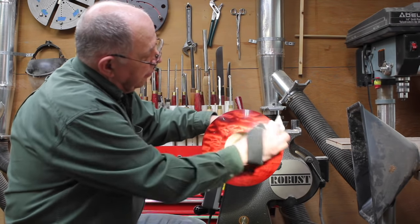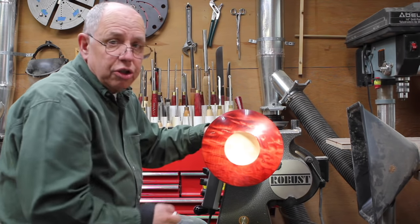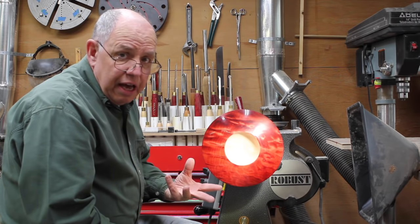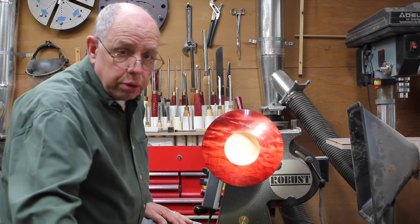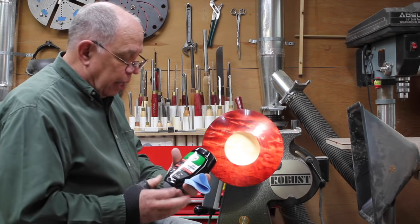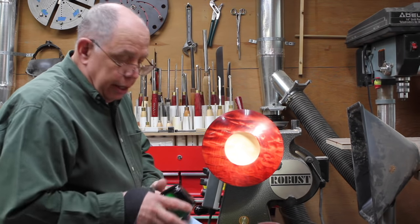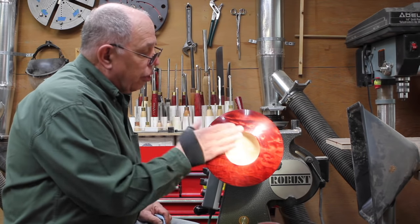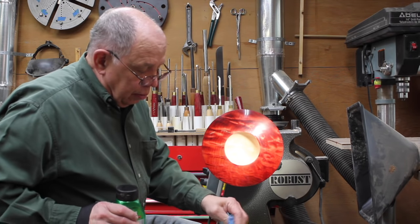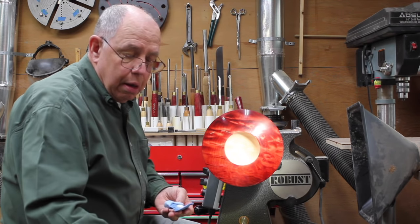What's really nice about the CA finish is that it will last forever. I've got a pen that I turned about four or five years ago with a CA finish on it. The metal on the pen, the finish is wearing off, but the CA finish on the wood — you'd never know it was a day old. It's that durable. What I'm going to do now is use some Turtle Wax polishing compound and rubbing compound. I'll start with the rubbing compound just to make sure if there are any fine scratches in the finish, I get rid of those.